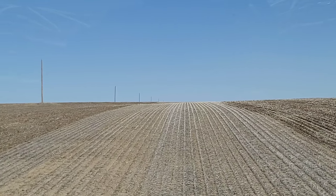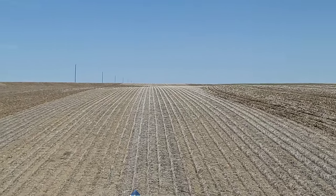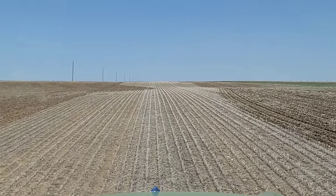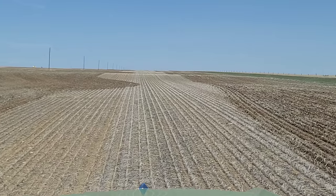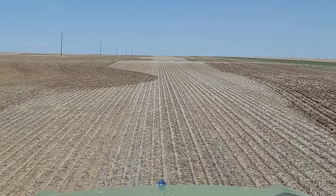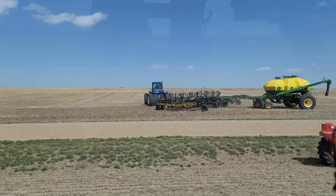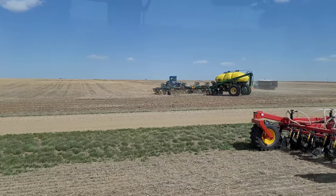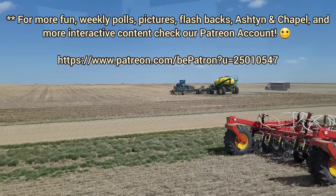I should mention those power lines over there to your left. Those are single phase - there's one wire on those. Then there's three phase which has three wires per pole, and then there's the big mamba jambas. I always kind of think of them as: single phase - owie, might die; three phase - I'm dead; and then there's the big mamba jambas that hold like five lines on them - your spirit left your body as soon as you hit those things, you don't have a chance. I was so excited to get seeded beside a neighbor, and then I thought he was going to do a headland pass like me, but no, he's going back down the field. There's not a lot of farmers around here, so when you get to farm right beside one, it's always exciting. Best of luck to you, sir.